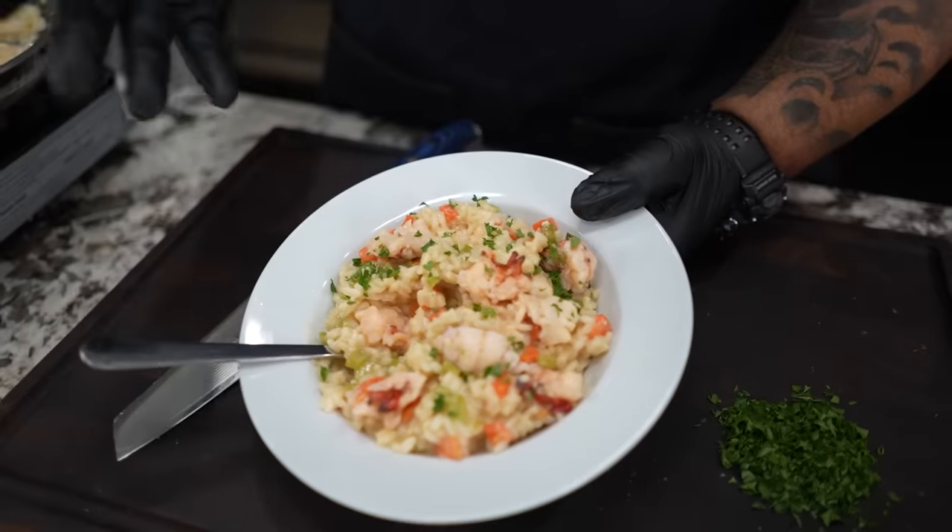Guess what, folks? I'm finna take the mystery out of the lobster risotto. Really, really, really easy. I know that we all think we're gonna do that on Valentine's Day or something special, but you can make this at the house. So let's get it.